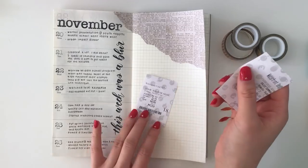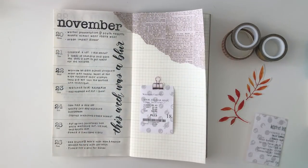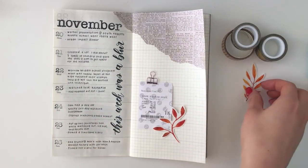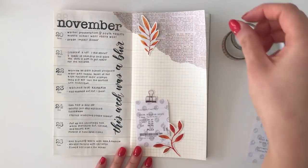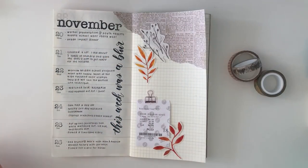This is a movie ticket stub for Thor Ragnarok, which I watched in theaters on Thursday. I printed these stickers out onto full clear sheet labels and cut them out. These cute graphics are from Creative Market. Most of the graphics available for purchase there can be used for personal projects like this one.